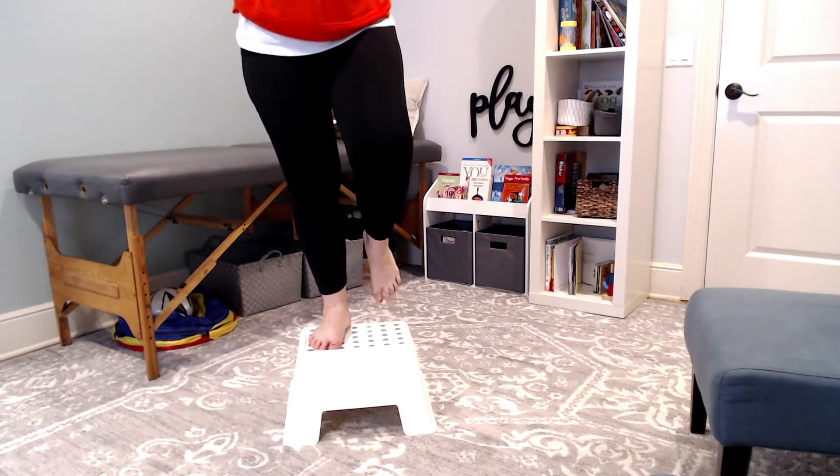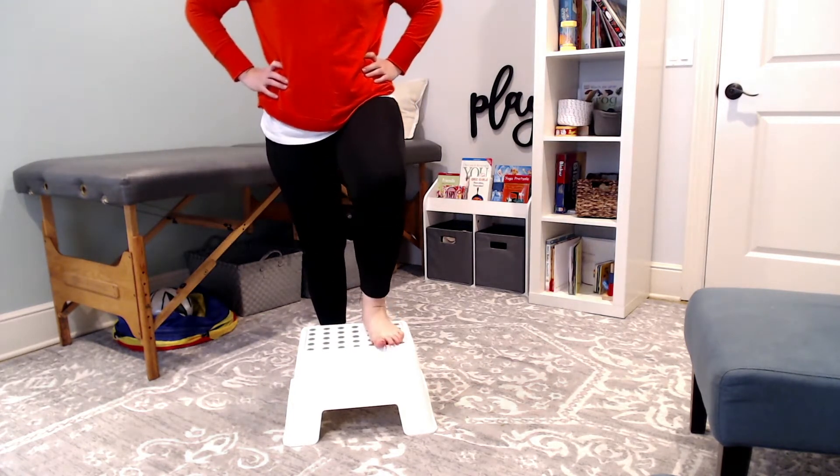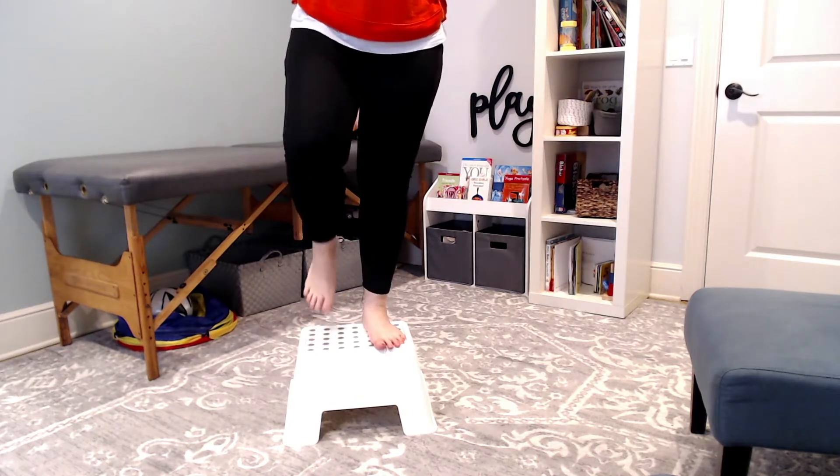I really like the dots along the top. This particular stool is from Ikea, but you can easily use masking tape along the top of the stool.